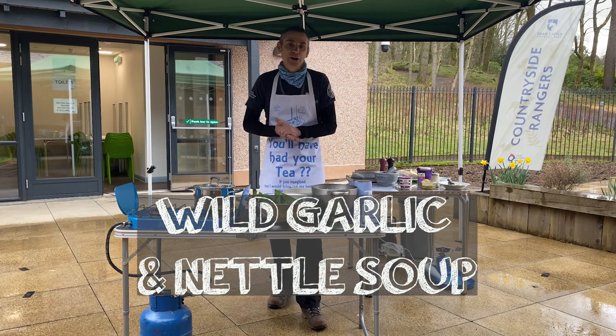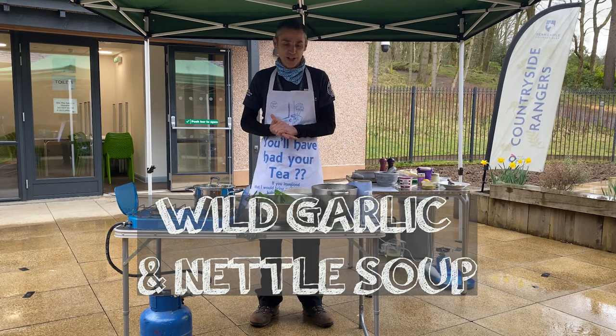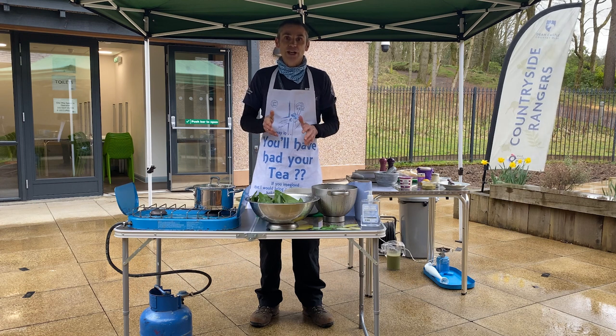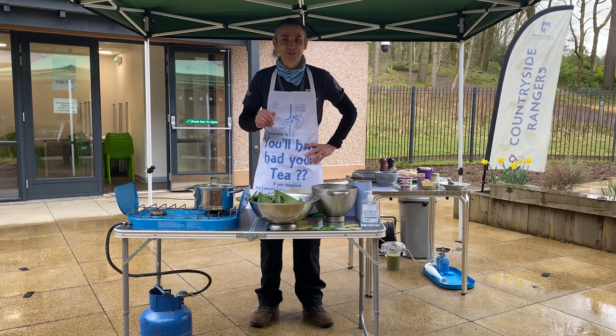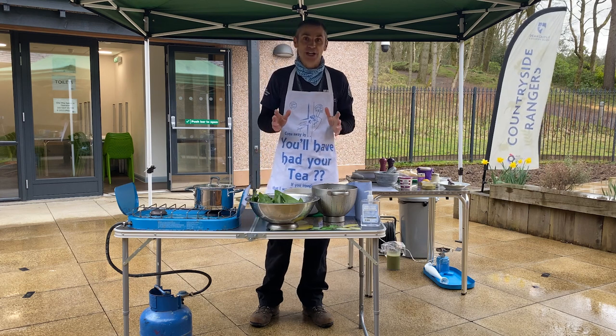Hello everybody, I'm Howie from Dean Castle Country Park and today, given the weather — it's not all sunshine and heat — a soup is a good idea.